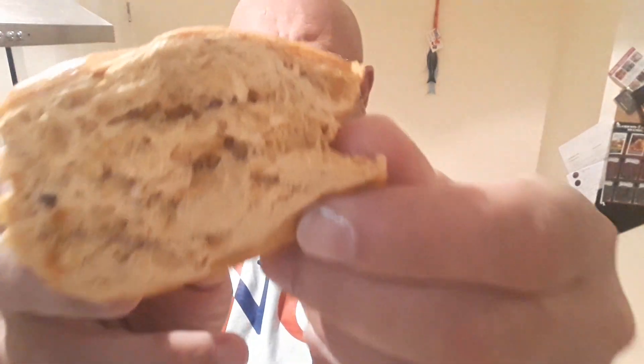So what I'm going to do, I'm going to cut this in half — eat half as it is, and then do one with chilli jam and cheese. So, what it looks like inside.